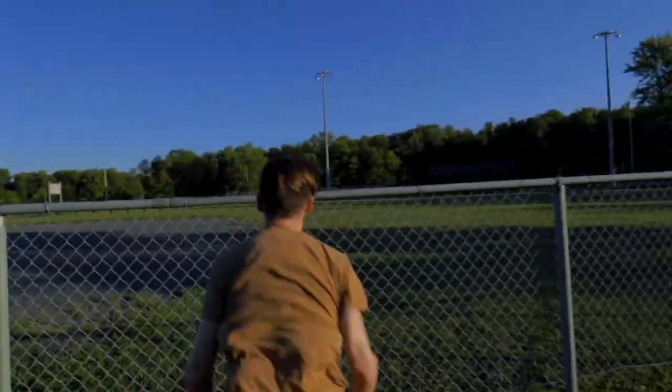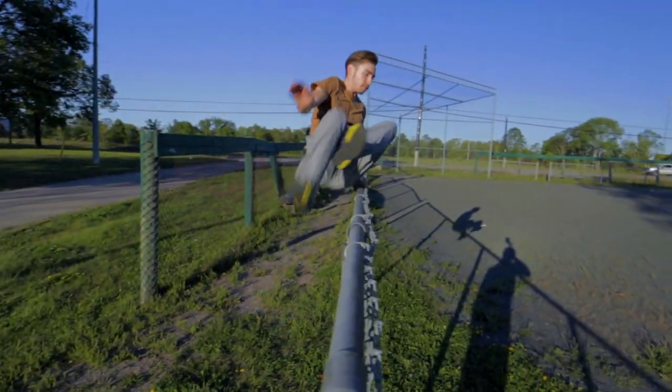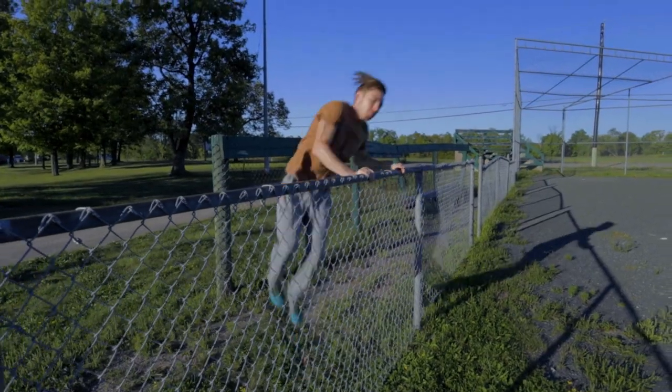There's probably been a time where it would be useful for you or someone you know to maneuver over a fence without using an object to help you get over it — whether it be to save time, you've locked yourself out, or even getting out of a dangerous situation. In this video I'm going to be showing you the most efficient yet accessible ways to get over a fence.